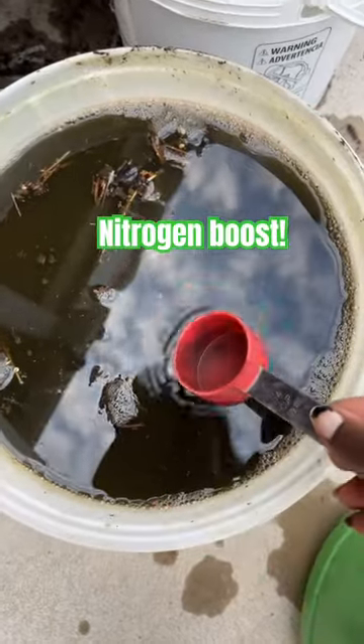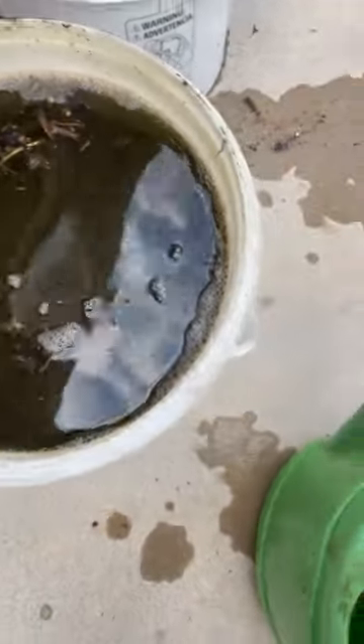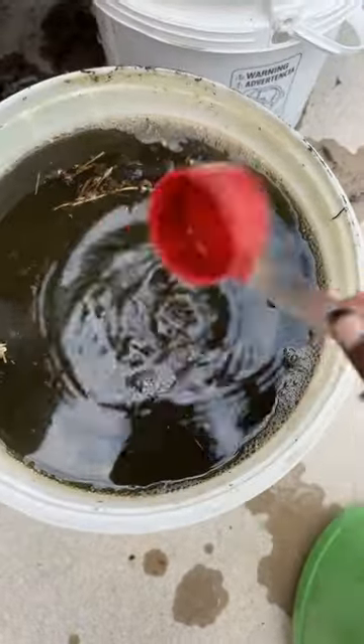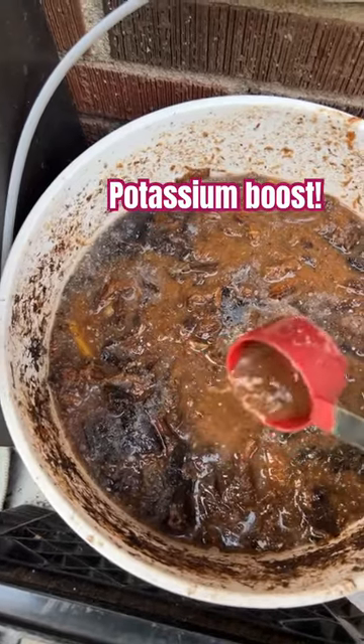I'm going to get a little bit of it, because apparently if you use too much it can burn your plant, so probably that much — maybe not even that much. I also have a banana lab, so I'm going to get a little bit of this as well so I can have a potassium input.